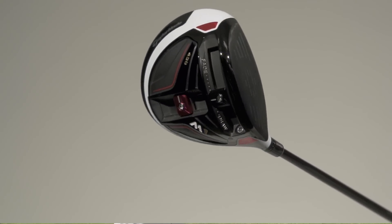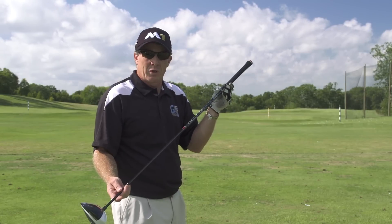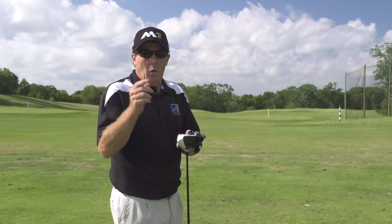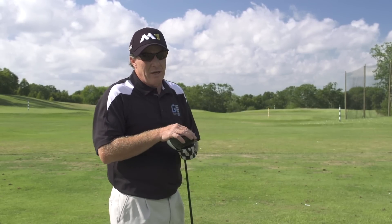It's a driver that you might want to get the right shaft combination for. They have multiple options from Fujikura and Mitsubishi Rayon, and you might want to go into a dealer or your golf pro and get fit to see if it's something that could change your game.